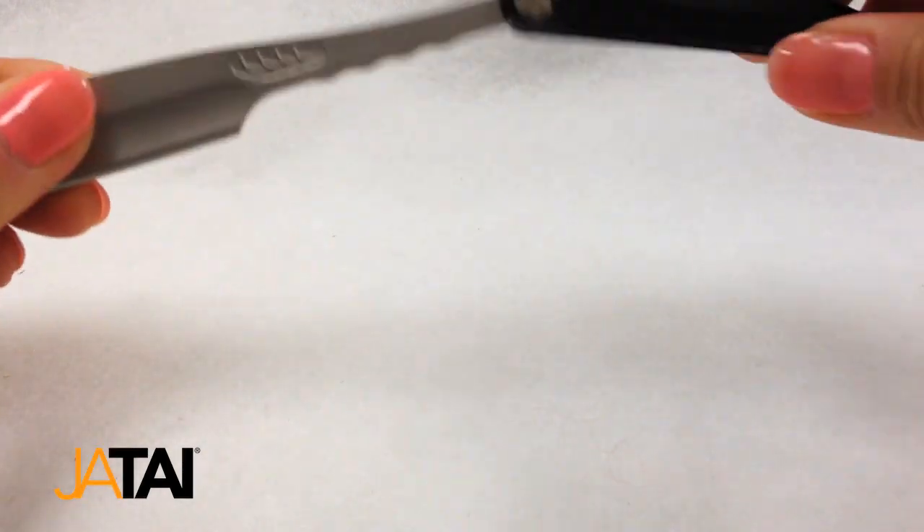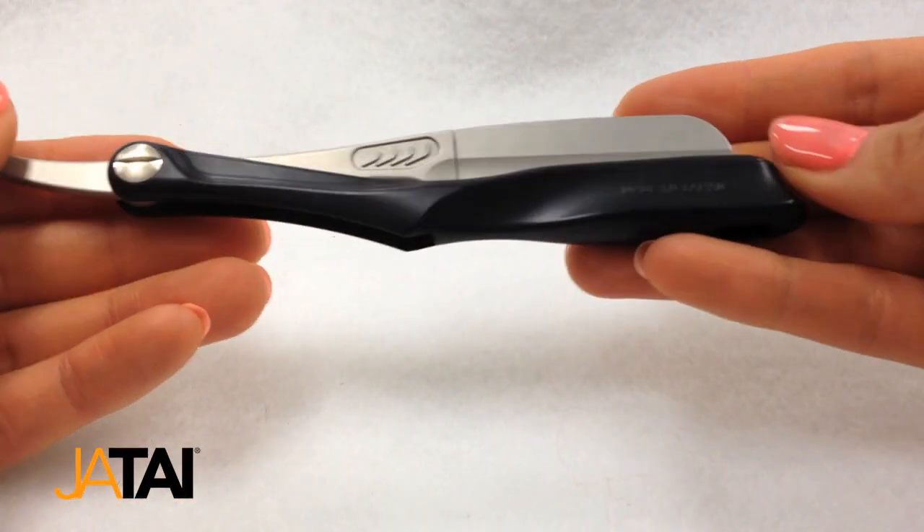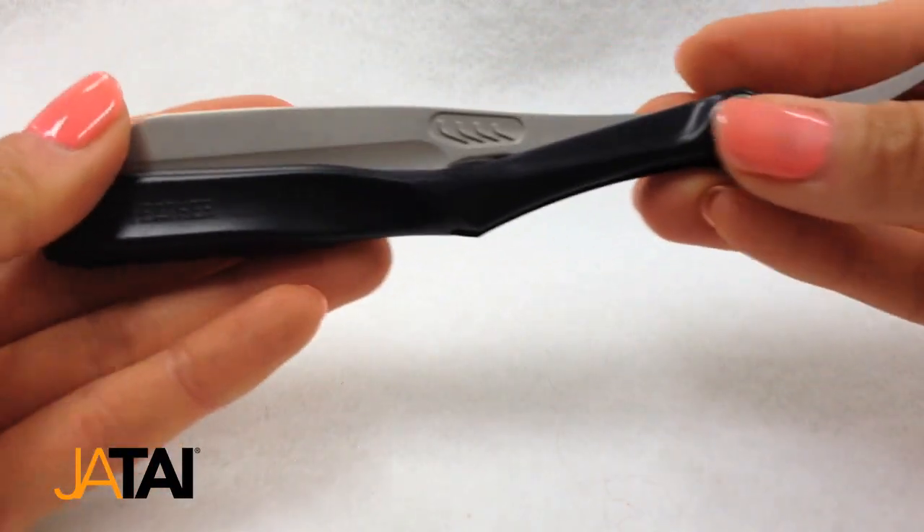The blade head is a spring-mounted, one-touch mechanism and can easily be dismantled and reassembled for cleaning. The Feather Artist Club SS Folding Razor is well-balanced and easy to handle.